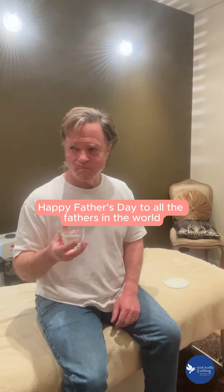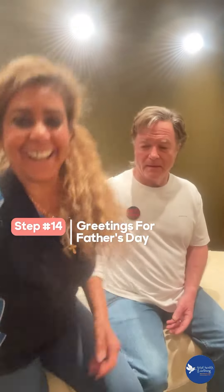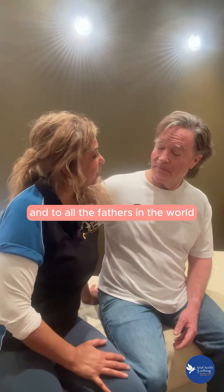Happy Father's Day to all the fathers in the world — present, past, and future. Step 14: greetings for Father's Day. Happy Father's Day to you and to all the fathers in the world.